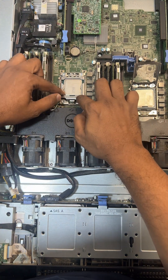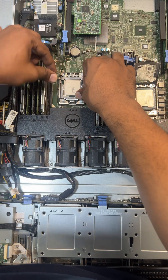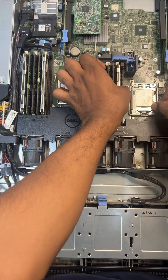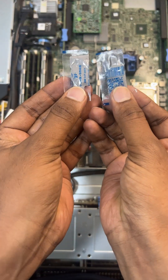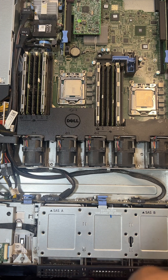Then you have to close the lid. Both are successfully closed. Now you have to apply the thermal paste on top of each CPU.